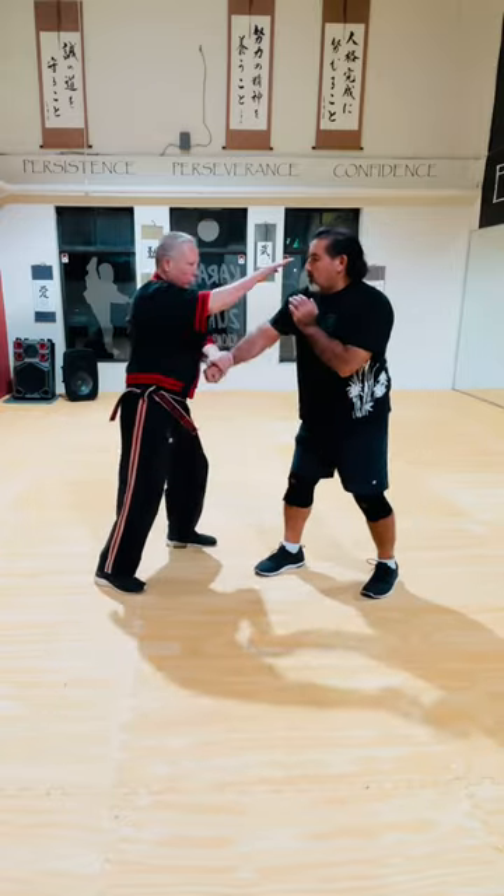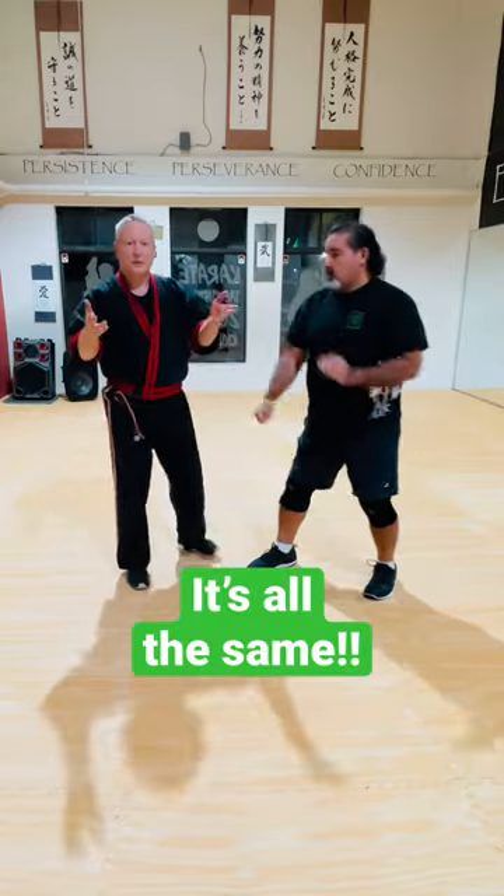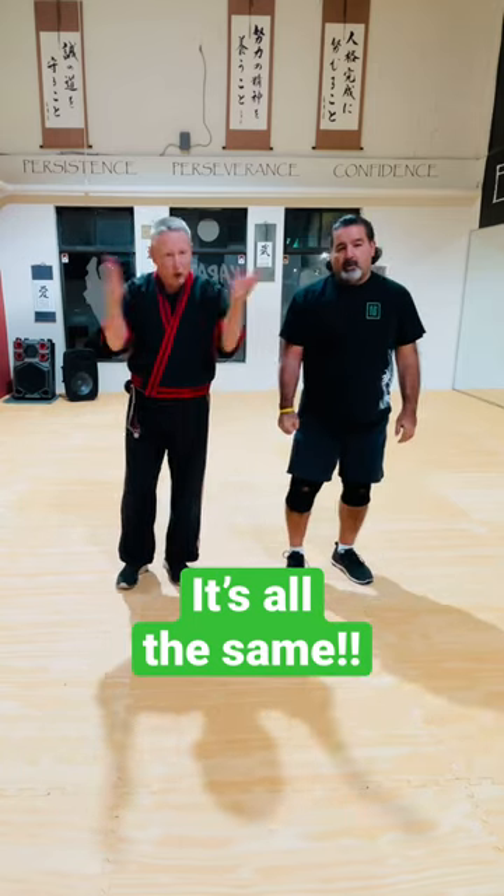So let's do this: boom, clear, bam. You see that empty hand translation — it's all there.